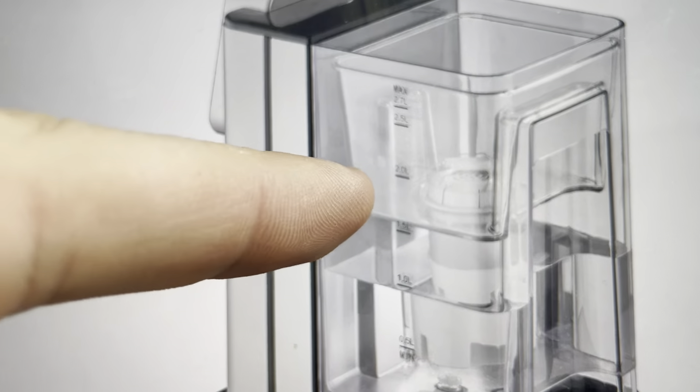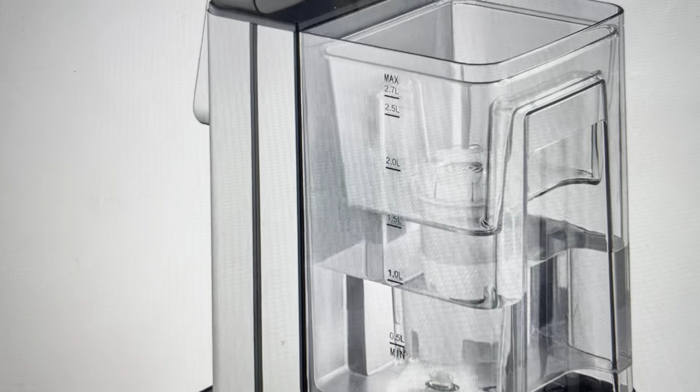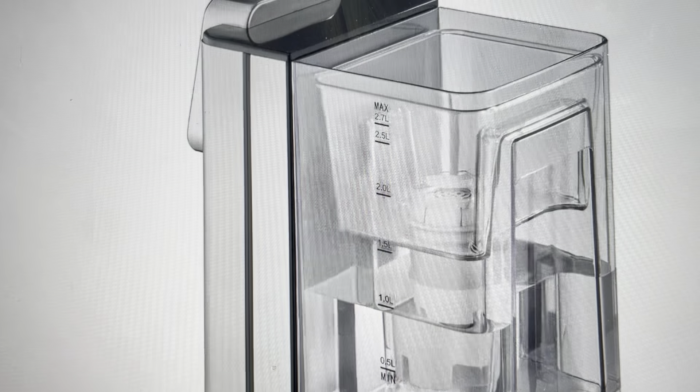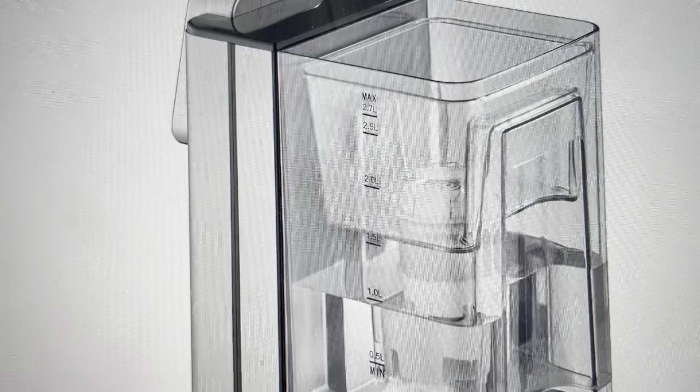On the back of the unit, right about here — a little bit on the left side, a little bit high middle — you'll see there is a small reset button that you can press and hold for a second or two. That will reset the overheating fault and will get your water heater heating its water again.